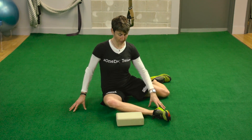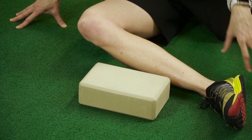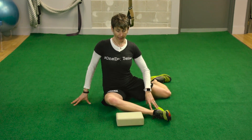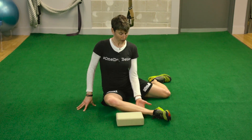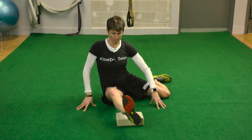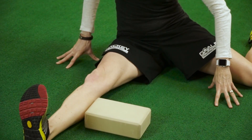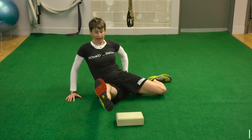So with this one, I'm just in my 90-90 position and I have a little yoga block — it doesn't have to be a yoga block, it could be a telephone book, whatever you've got. You're going to sit up nice and tall — that is important. Then what I'm going to try to do is lift my lower leg up, extend it out, and bring it down beside the yoga block while staying tall.